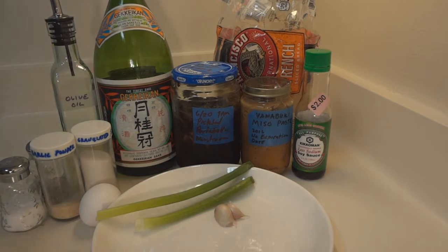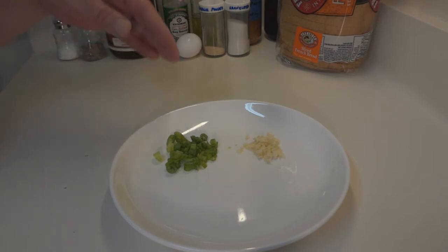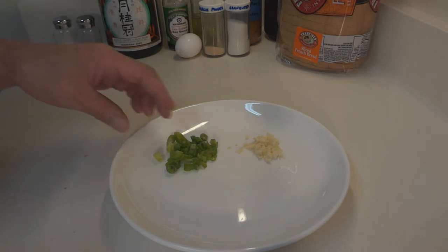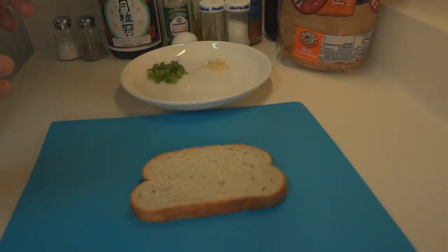Tomogoyaki is a Japanese omelette, but we are going to make it as an appetizer — something that you can hold. I'm going to go ahead and chop up this garlic as well as the green onion. We have one level tablespoon of garlic and about two tablespoons of chopped green onion. This is going to be two little appetizers for me and my plus one.